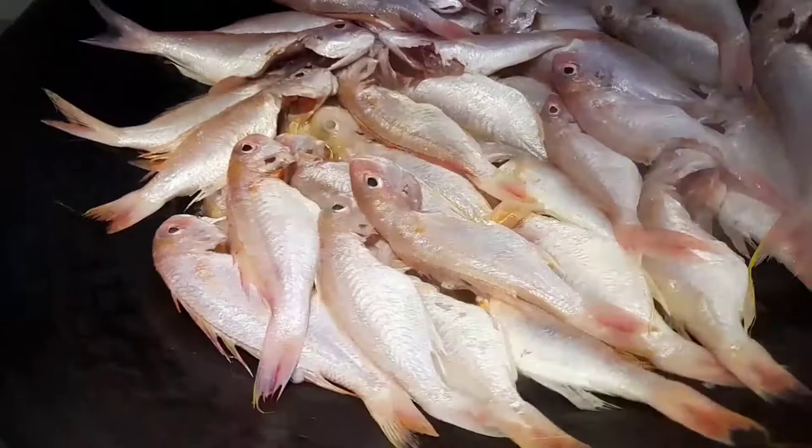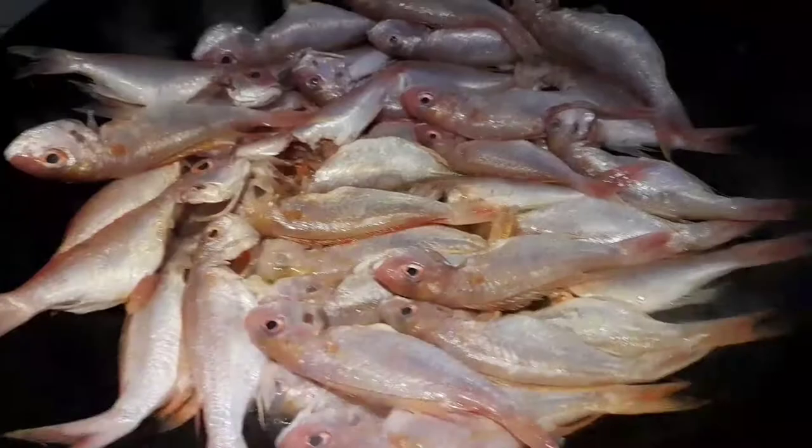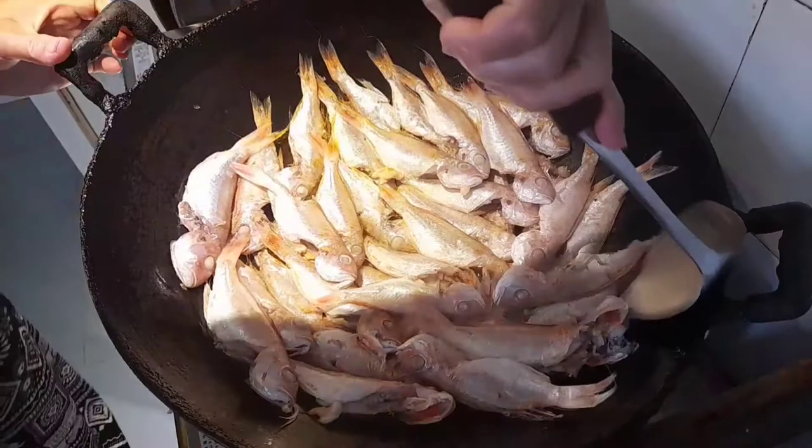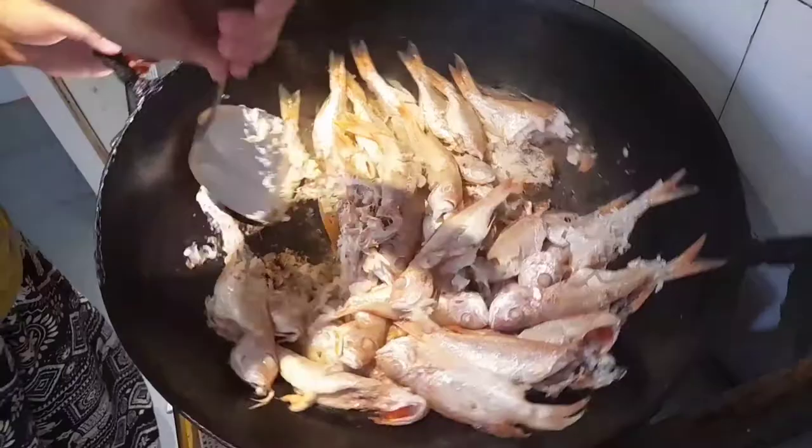You don't need to fry it perfectly because I'm going to crush it anyway. What's important is that it gets cooked. Let's stir it and make sure the bottom is cooked through.